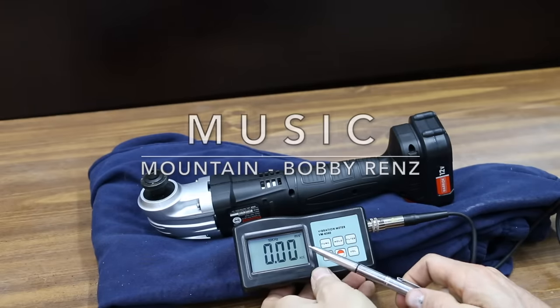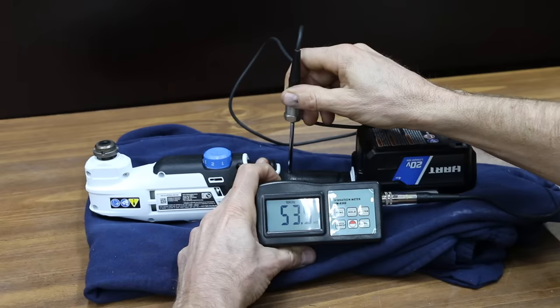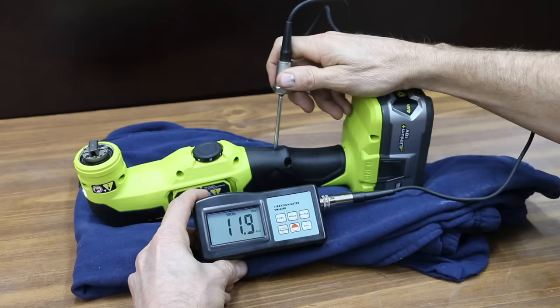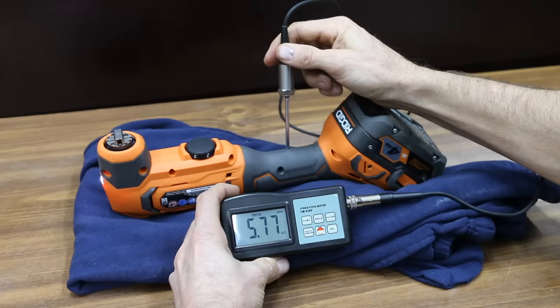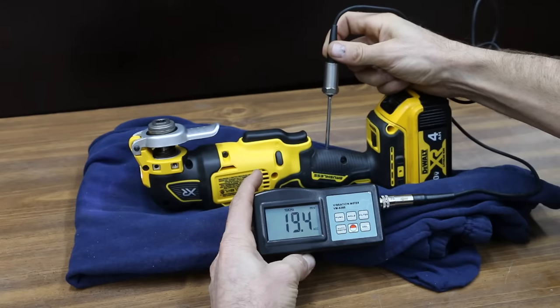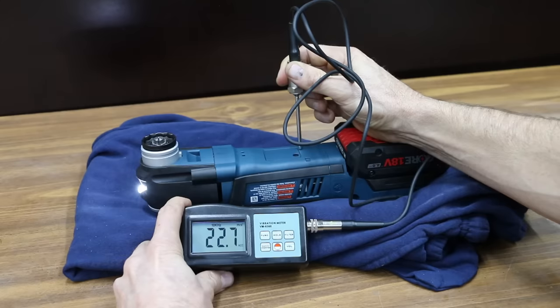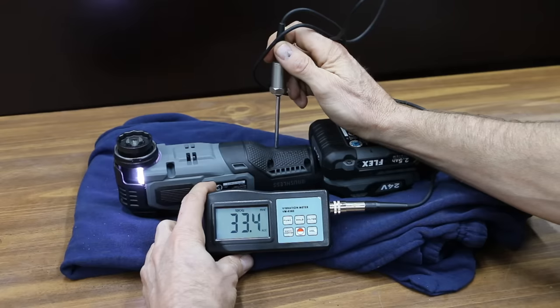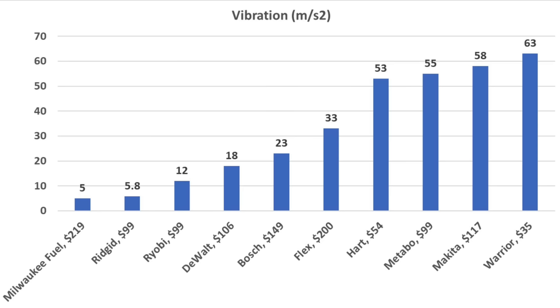Let's measure tool vibration using a vibration meter. The Warrior has a pretty bad case of the shakes at 63 m/s². The Heart performs slightly better at 53, still quite a bit of vibration. The Ryobi vibrates far less at only 12. The Metabo vibrates quite a bit at 55. The Rigid vibrates even less than the Ryobi at only 5.8. The DeWalt is better than average at 18. The Makita vibrates almost as much as the Warrior at 58. The Bosch performed nearly as well as the DeWalt at 23. The Flex performed better than average at 33. The Milwaukee had the least vibration at 5, with Rigid close behind at 5.8.